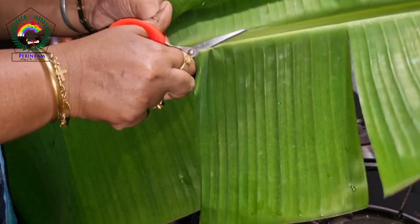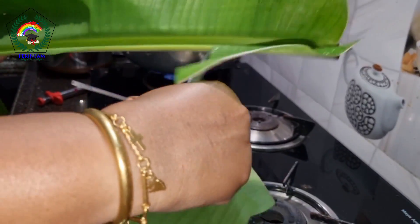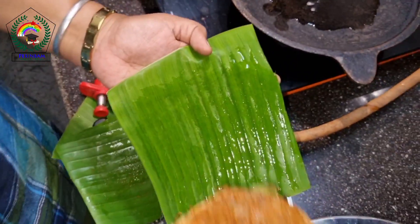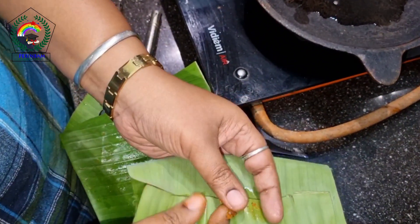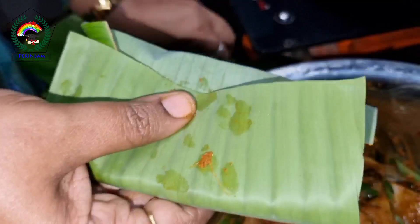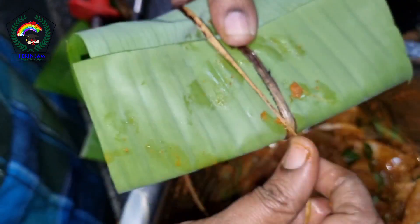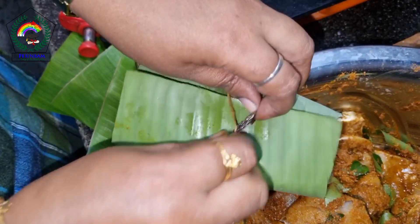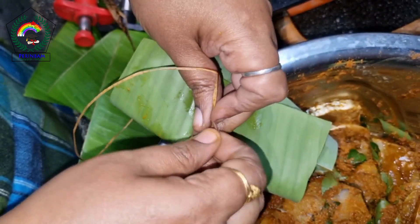Clean and washed banana leaves. Apply oil on it. Keep the fish in it and tie it with the banana fiber. When we cook it in banana leaves, the oil absorption will be less, and moreover, the masala will not stick to the pan.